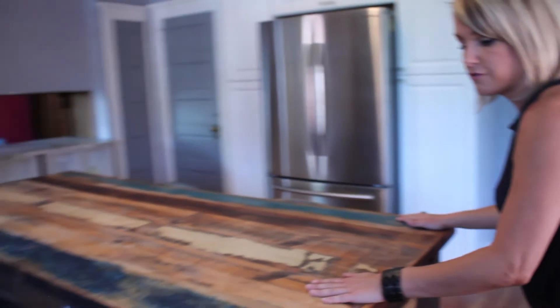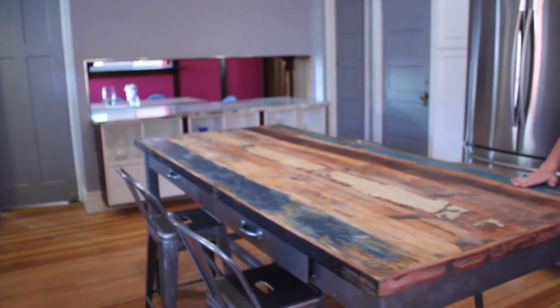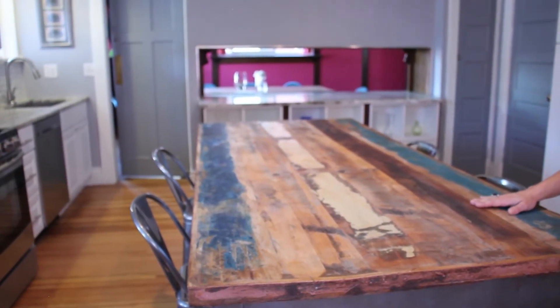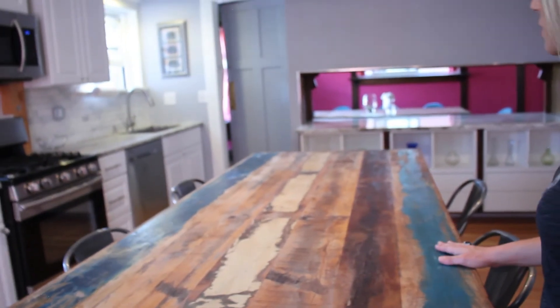This table I found for my client — it was originally from India and it's a work table. It's a regular height dining table that we adjusted to make it a counter height island, like a big nice work space.